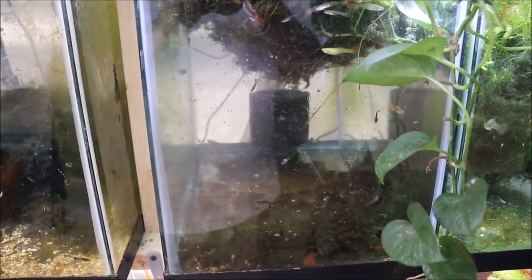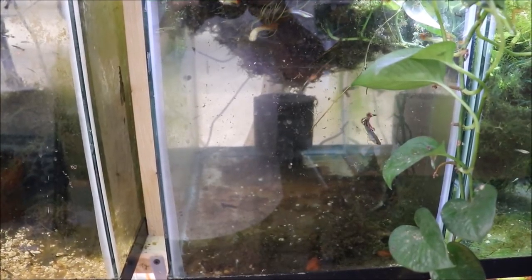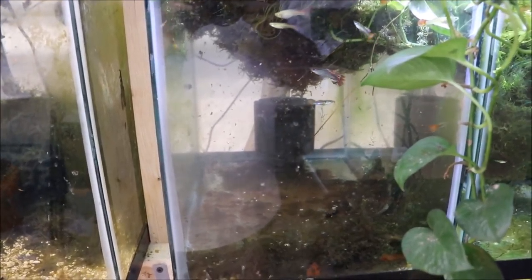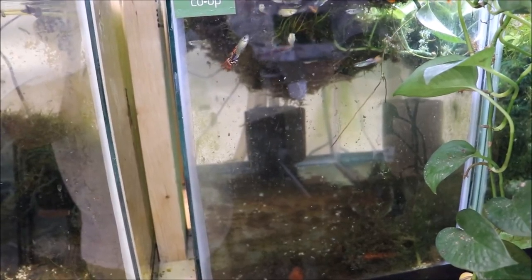By the way, this is a brand new camera — it's a Canon 7Ti with a Rode mic on top. It's my first try, hope it's good. So here's the mutt guppy tank that had virtually no water in it.